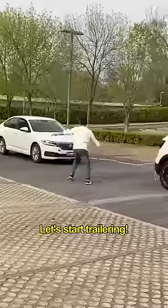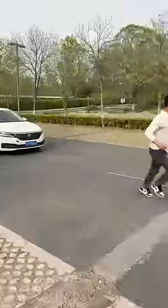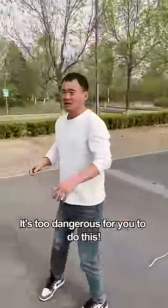All right, tie it up! Let's start trailing! Slow down! Slow down! The rope has fallen! Oh my god! It's too dangerous for you to do this!